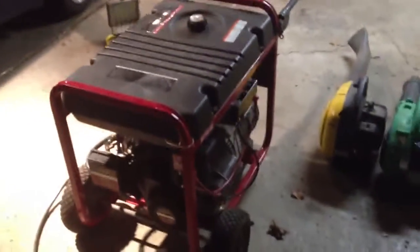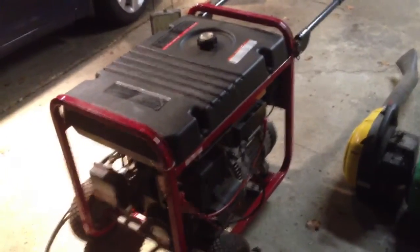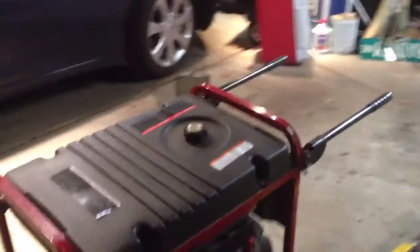Today I want to demonstrate my generator running on propane power since I converted the carb to be tri-fuel. I got the kit from US Carburation. This is originally a Briggs and Stratton Elite Series generator.